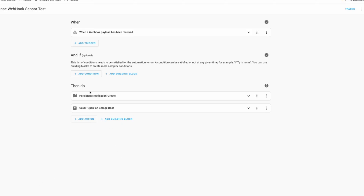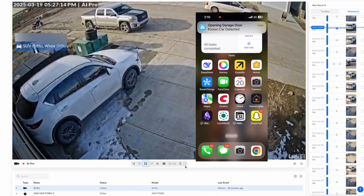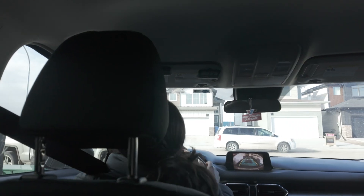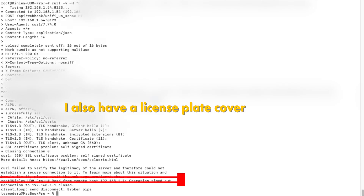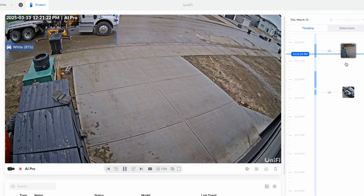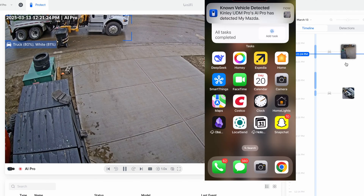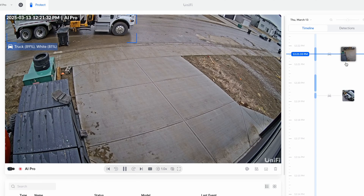I was able to set up an automation using a webhook between Home Assistant and UniFi Protect. This automation opens the garage door when one of our vehicles approaches the house. It is not perfect yet — there are still some inconsistencies with the license plate recognition, and my UDM Pro is currently having trust issues with my self-signed certificate, which is preventing me from using my domain name for external automation. I also set up an alert for the garbage truck so I know exactly when my bins are picked up, since with the strong winds here, bins can get blown away and disappear for days.